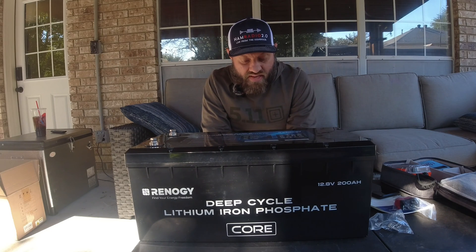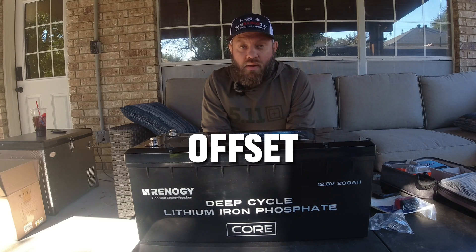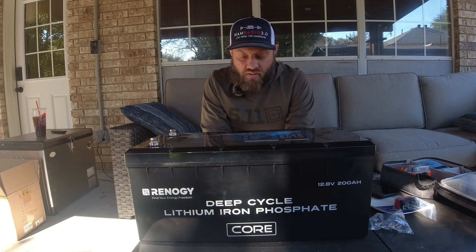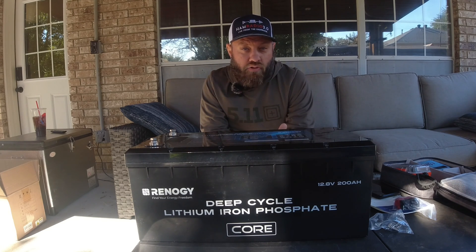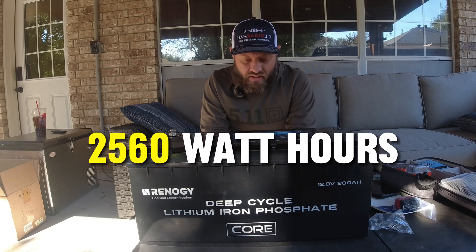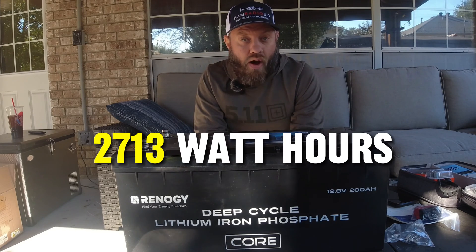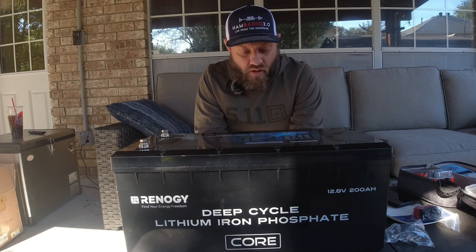The rated capacity of this battery has a 6% positive tolerance offset, so instead of cutting off at 200 amp hours — which is around 2,560 watt hours — this one actually cuts off around 2,713 watt hours. So 6% better tolerance.